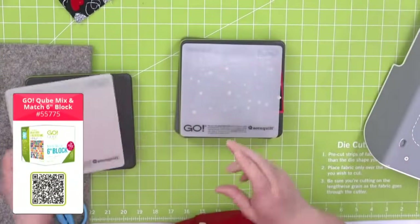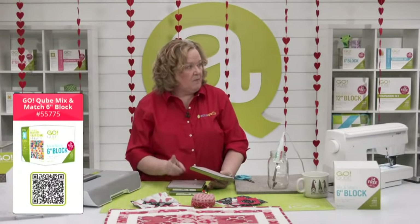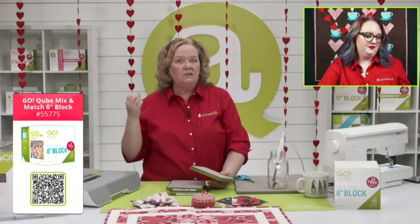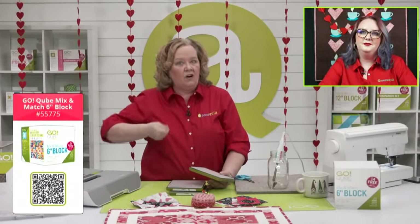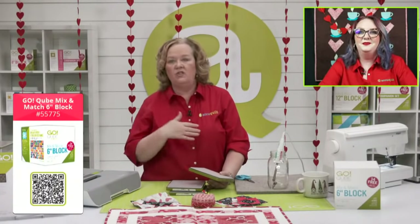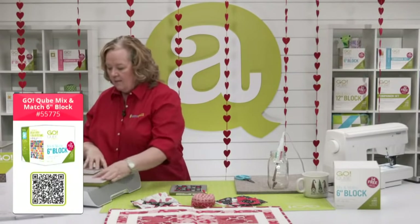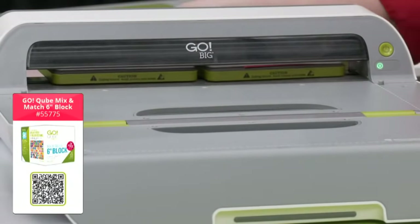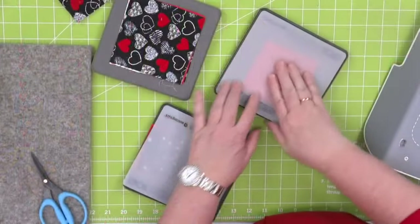For each block we need four of shape number five, which are smaller half-square triangles. Today, lots of things are on sale — 40% off. Our Go Big is excluded from that, but our Ready, Set, Go is included. If you're new to AccuQuilt and want to start, the Ready, Set, Go has everything you need: our Go machine, an eight-inch cube, and a two-and-a-half-inch strip die. Since I'm using my Go Big today, I can run two dies through in one pass — AccuQuilt is 90% faster than rotary cutters or scissors.